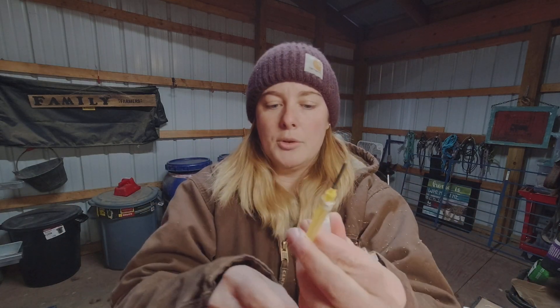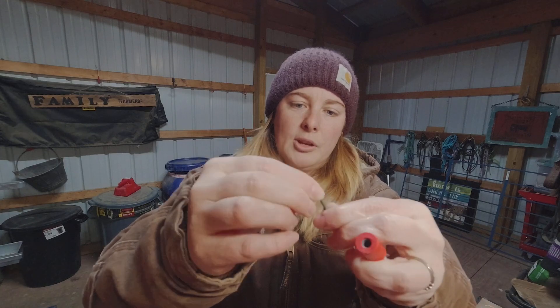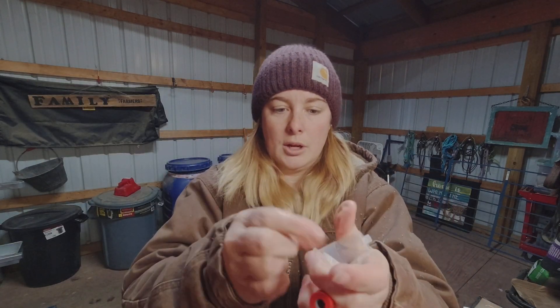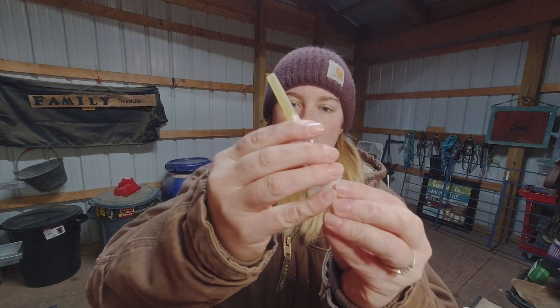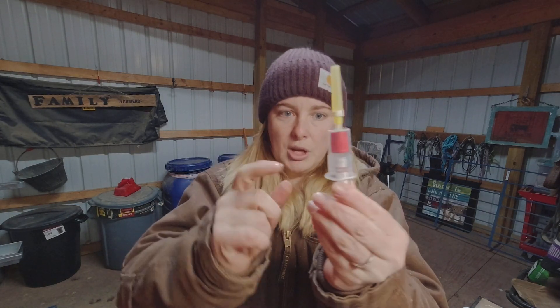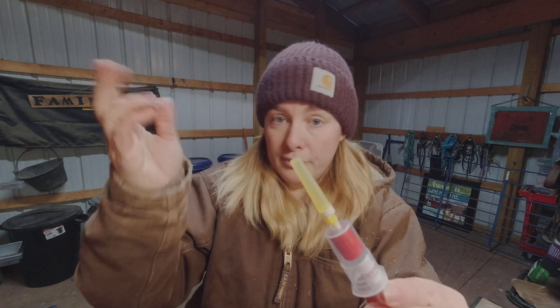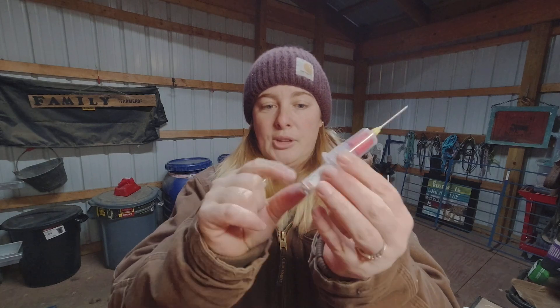With the double-sided needle system, one end goes down into the red top tube, but you'll notice it has a little rubber sleeve that you pull off before screwing the needle into your holder. When you're ready to draw blood on the goat, gently insert the red top tube into the top of the holder — don't push it all the way down — as this helps create suction when you push the tube up. Once you've found your jugular vein, remove the cap and guide the needle in. Blood will start flowing down into your vial. I prefer the syringe method and transfer blood into the red top tube afterward.